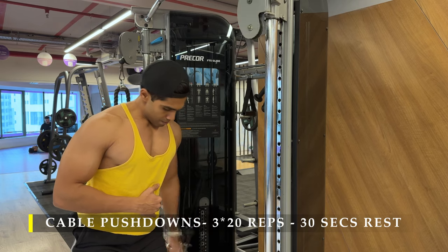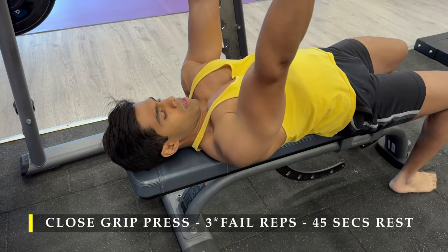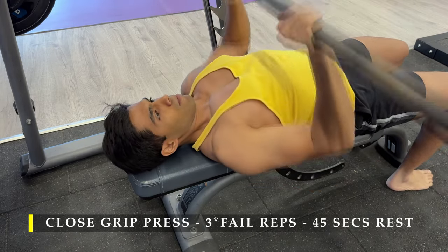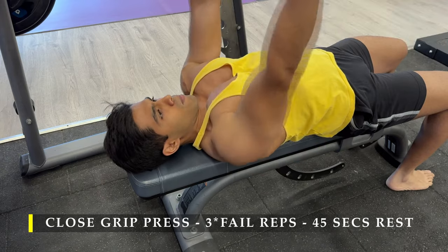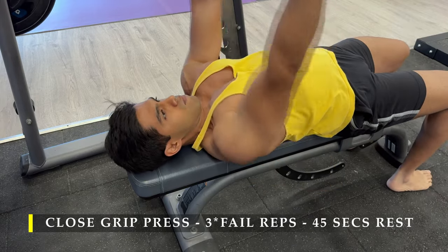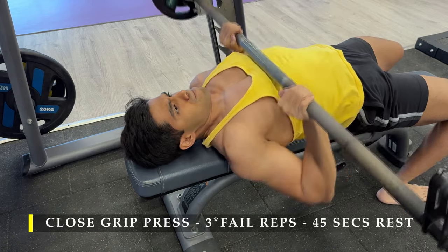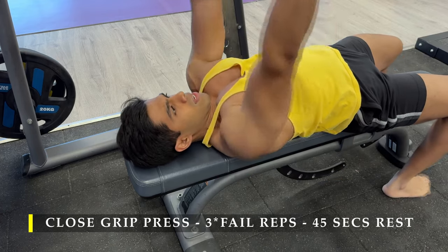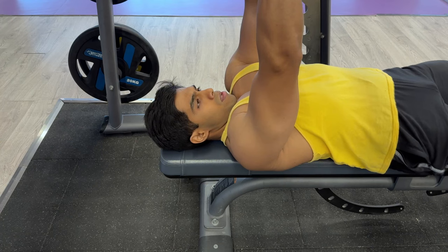You can also choose to do it with a rope attachment, but single arm is my preference. For the last exercise, we finish with a close grip press on the Smith machine — three sets, as many repetitions as possible in an explosive manner with full range of motion. Since it's a Smith machine, I can go explosive knowing the bar won't slip. Make sure your triceps are doing the majority of the work. Take 45 to 60 seconds break between sets.